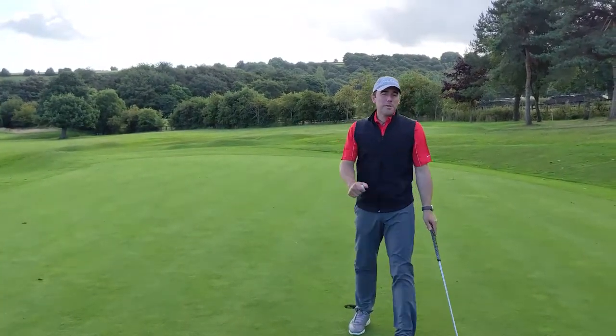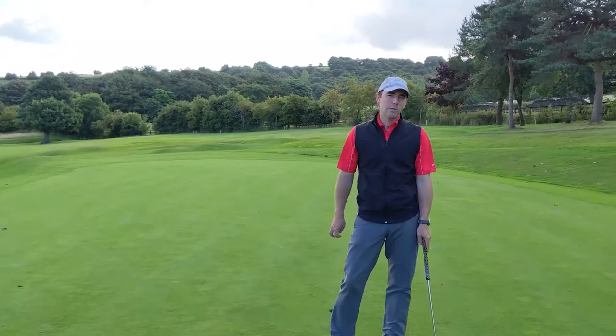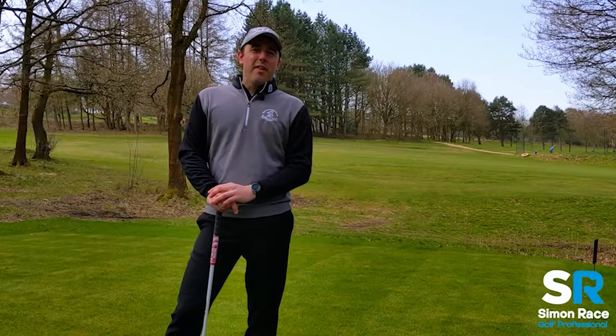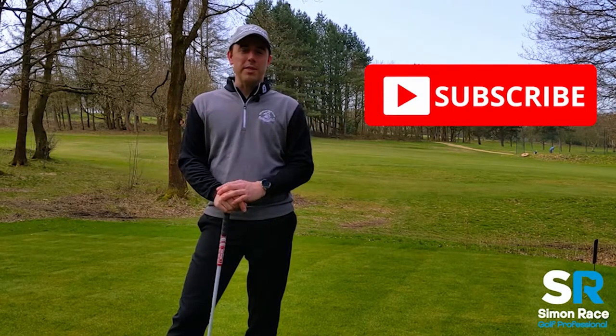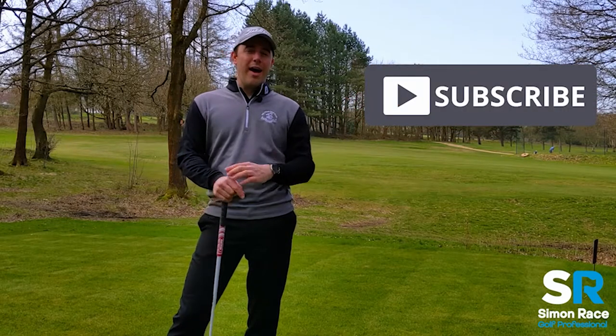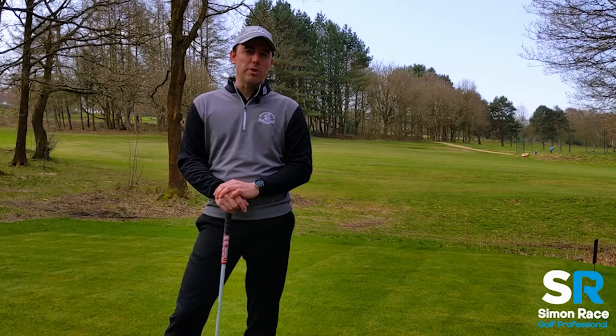I hope those tips have helped you play the 14th hole well. As ever, leave any comments below and we'll see you next week. Thanks for watching — we hope you've been enjoying our weekly tips. Please subscribe and follow us on social media using the links in the description below.